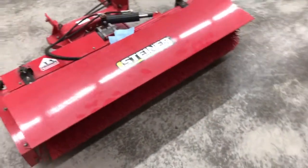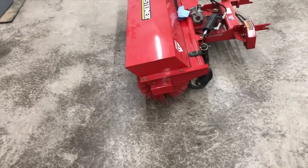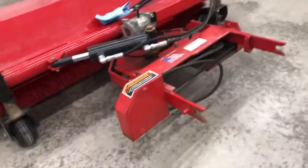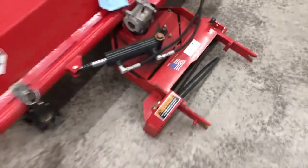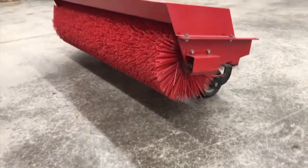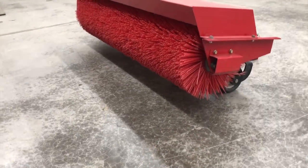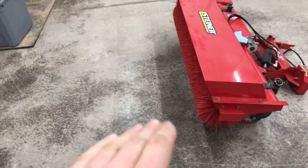Something very important about these sweepers is how you store them. You always want to store the sweeper off of the bristles. To do that with the Steiners, make sure your caster wheels are turned forward. Once they're forward, the unit is balanced on a pivot point — you just press down with one hand and it rests with the brush flipped up. You do not want those bristles resting on the concrete or any surface.